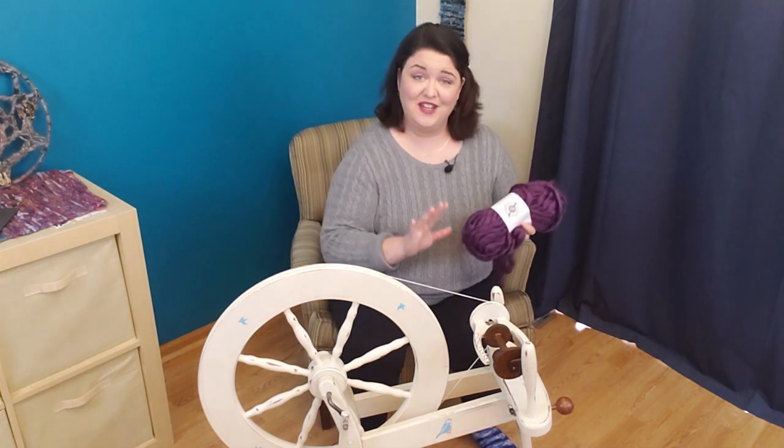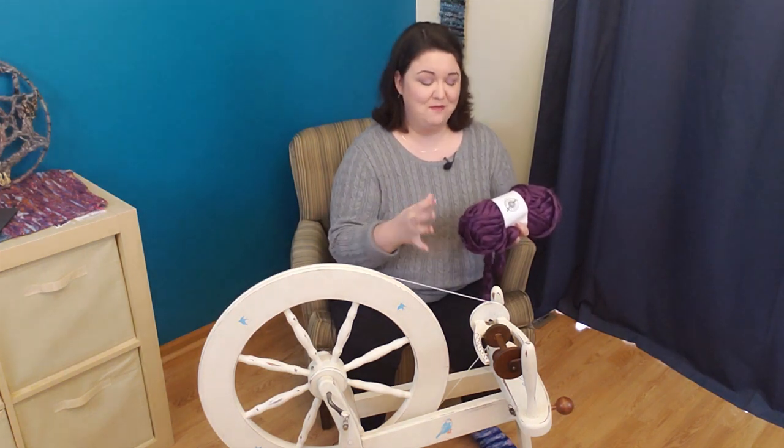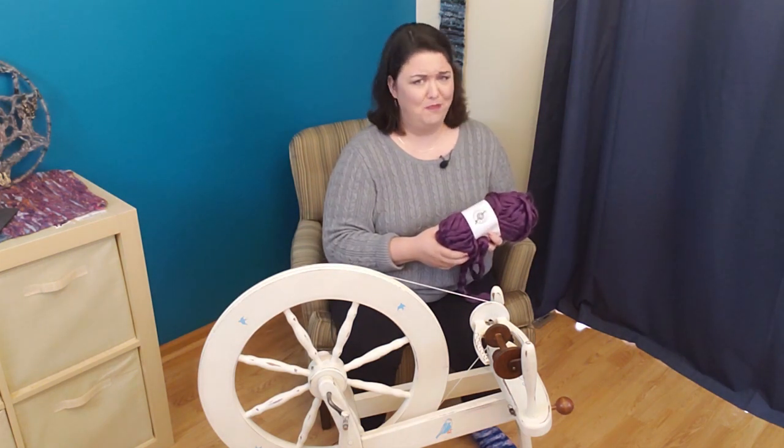To get a full spinning experience out of this fiber, I am going to show you two different drafting methods to use with this type of fiber, and then I'm going to play around with plying it in three different ways. That's a lot to accomplish in one video — we better get spinning.